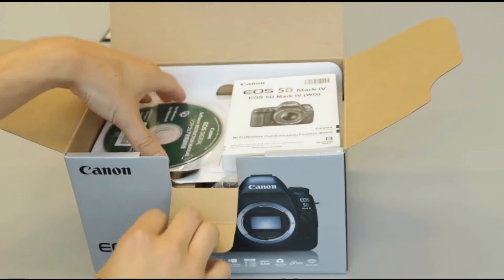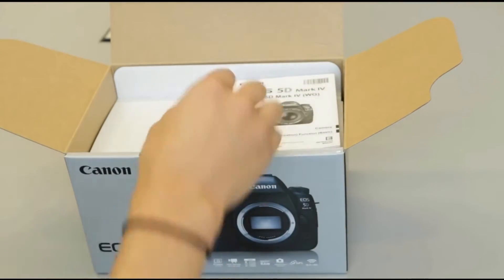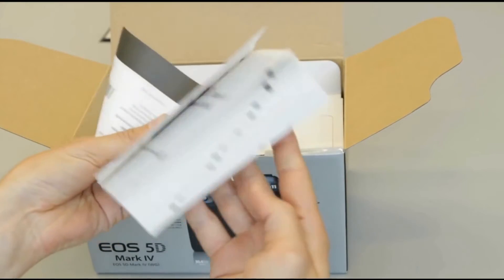So if you want to show off your new camera, you can do so. Next up, we've got the CD with a software instruction manual, all that kind of good stuff. And then we've got the written manual. We've got the warranty card in there.